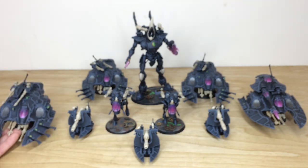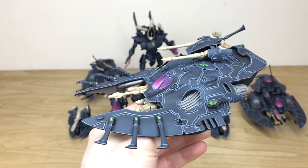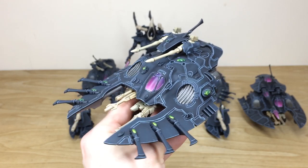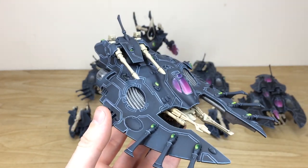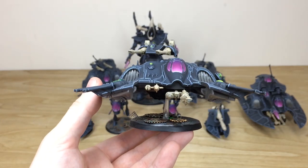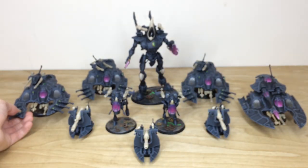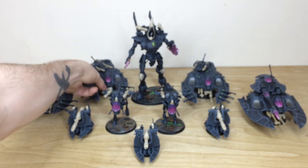Now the first of three wave serpents — a really lovely tank. You can see all the little gems and bits picked out and painted, all the edging done on all the armor panels. There's a lovely purple windscreen with a subtle blend and transition, and all the gems done throughout. The steampunk-esque basing is carried across even onto the tank bases. The other two are exactly the same, but just to show consistency here's a second one with a different armament — scatter lasers as opposed to bright lances.